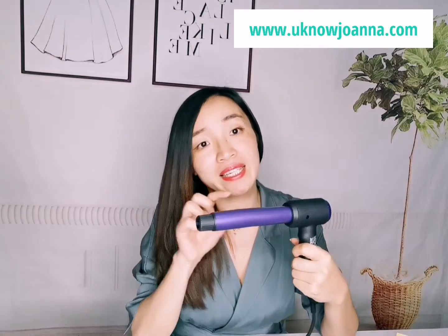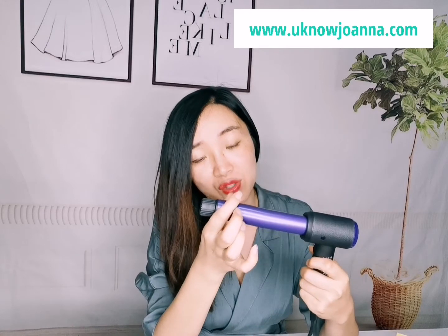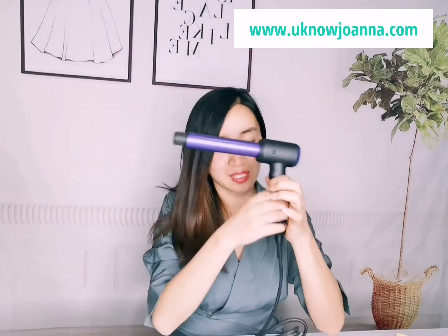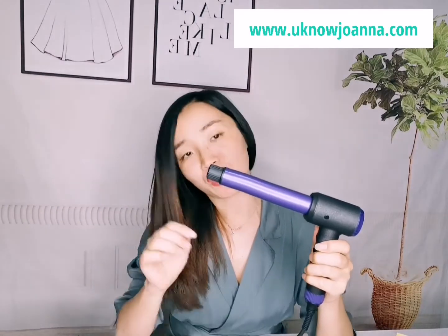It has PTC heating elements inside with ceramic coating on the barrel. The diameter is 28mm and the length of the heating tube is 12.5cm. It comes with a 360-degree swivel cord and an auto shut-off function within 60 minutes.